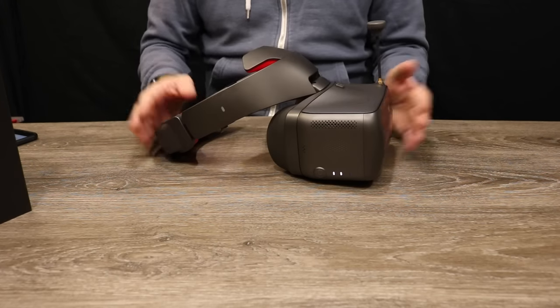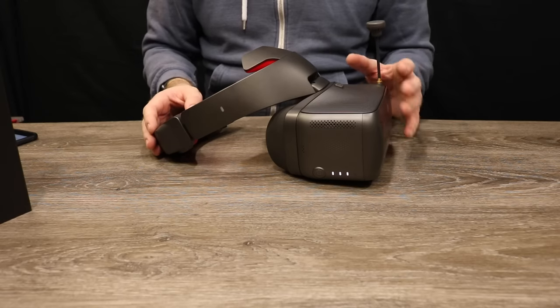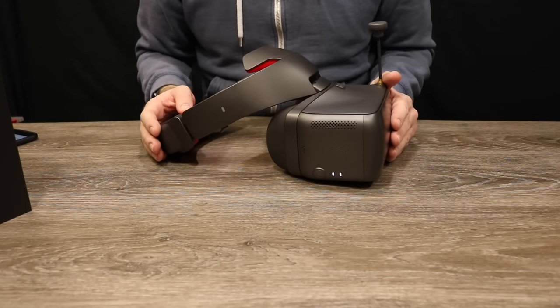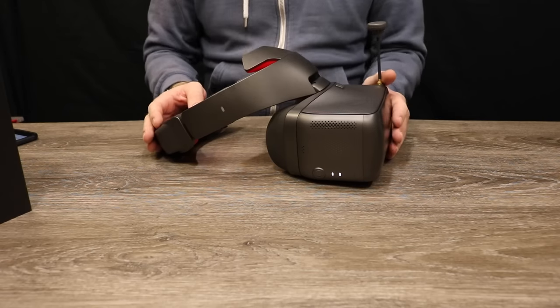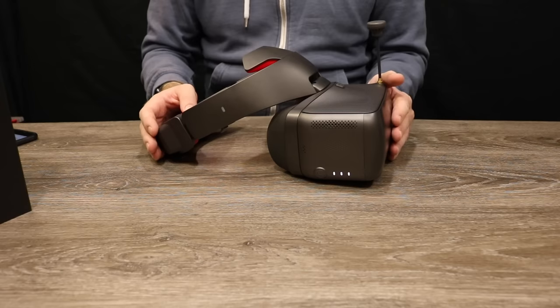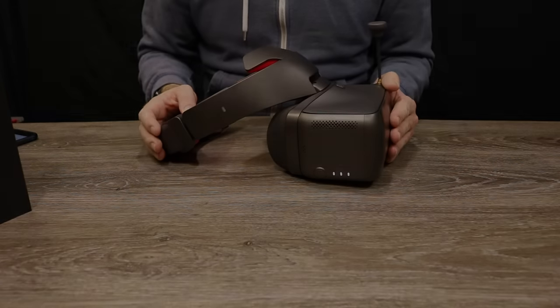Overall the DJI Goggles Race Edition are going to be a bit of a winner for DJI, because whereas they were only really designed for DJI products before, it now opens the floodgates and means you can use them with anything you want. Thank you for watching — I hope there's been some information that has helped you, and I will be doing the next part of this video looking at the OcuSync Air system very soon.